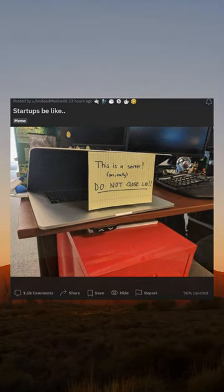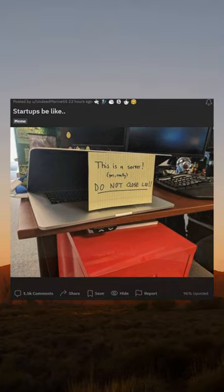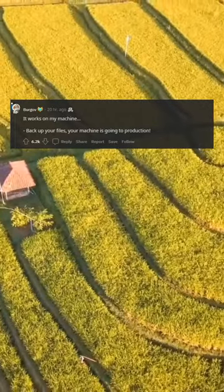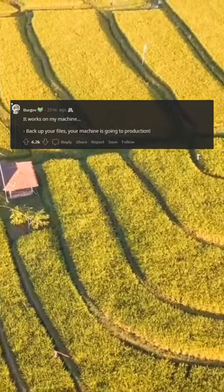Startups be like. It works on my machine. Back up your files — your machine is going to production.